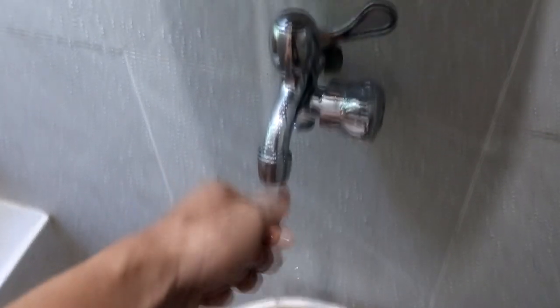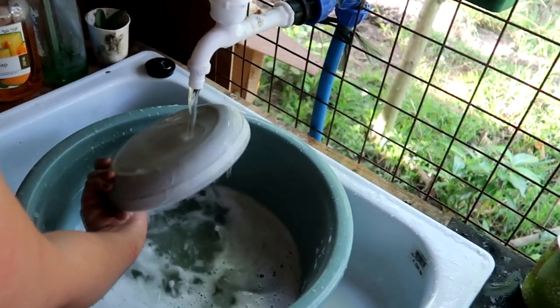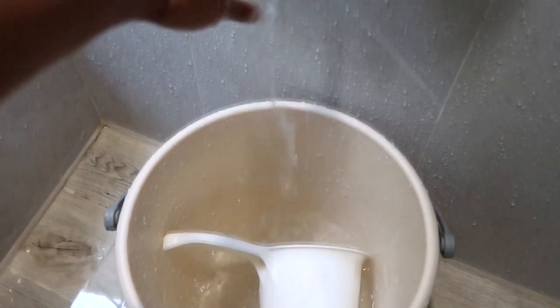Water is a basic need — ginagamit natin sya panligo, pangugas ng plato, panlinis, and panlaba. Dito sa area na to nung na-purchase namin sya, wala talaga syang water system or water supply — hindi nakakaabot yung supplier ng tubig dito sa aming area. Most likely yung pinagkukunan ng tubig dito ay deep well, which is very expensive pagdating sa pagpapagawa at monthly maintenance — napakamahal ng kuryente.